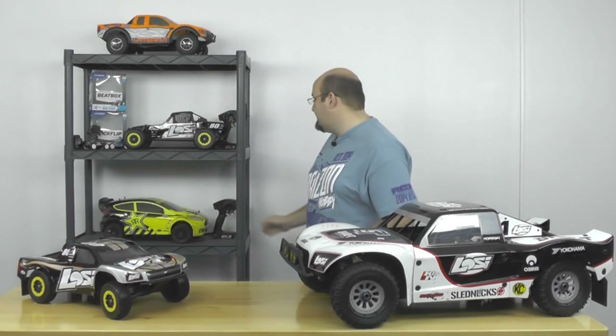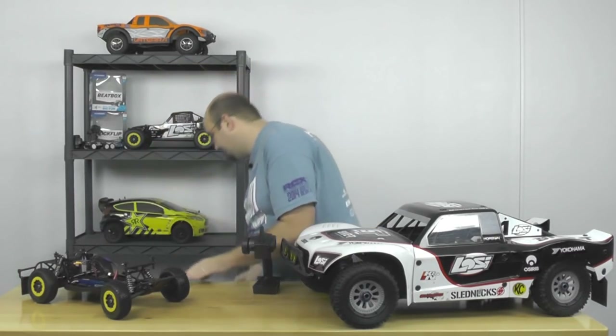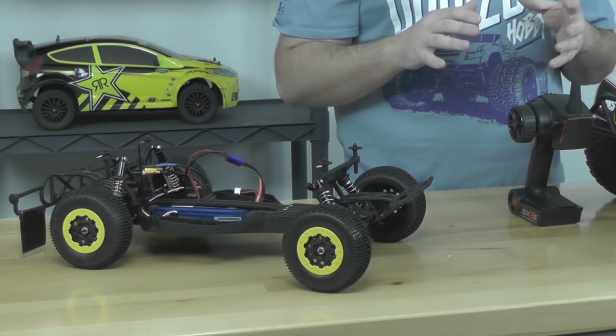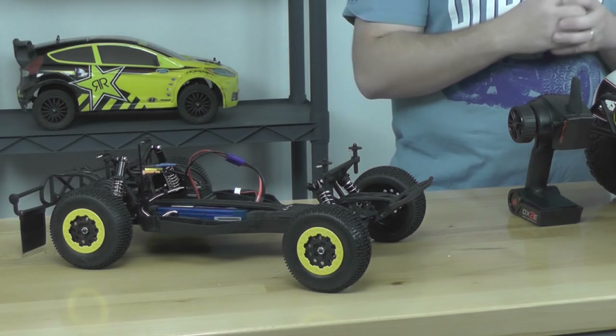We have the Losi XXX SCT Brushless with AVC here, and I'm going to grab the transmitter and give you a quick look at how the system works. I'll pull the body off and set it aside. Power the transmitter on first, as you should always do, then power the truck on. We're going to wait a few seconds because the system needs to initialize — the AVC technology needs to center itself and find its zero point to go from there.